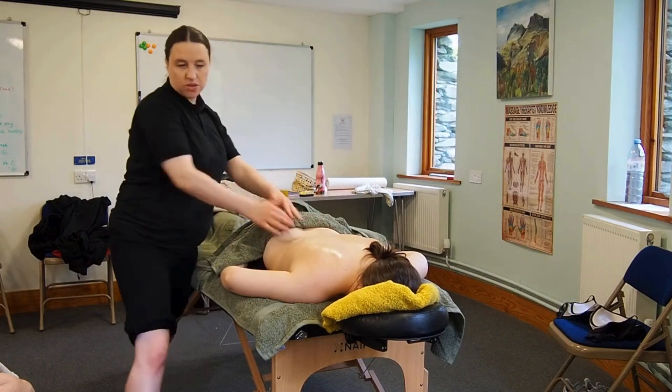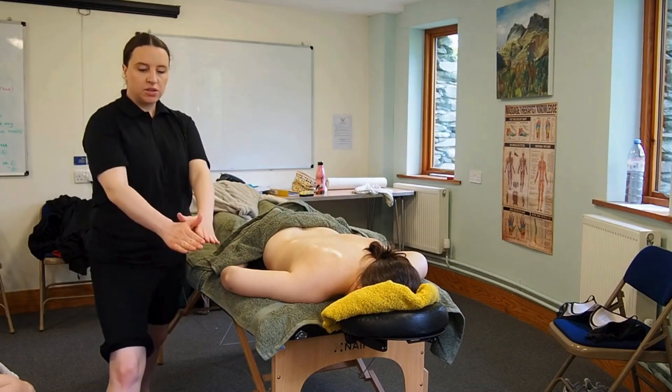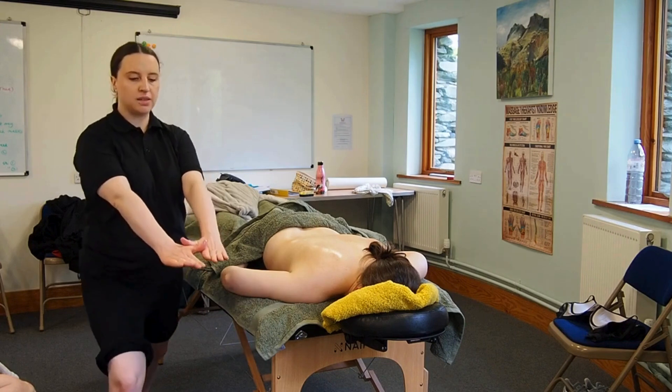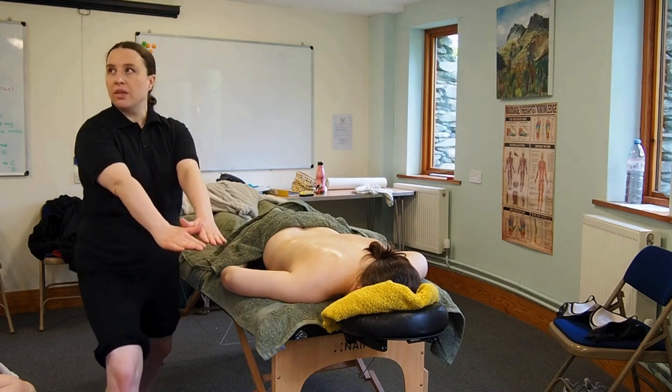We'll keep shoulders as low as possible, front leg bent, back leg straight. Just like we did on the feet, this is where your arms are just stuck on the end, but it's your legs doing the work.